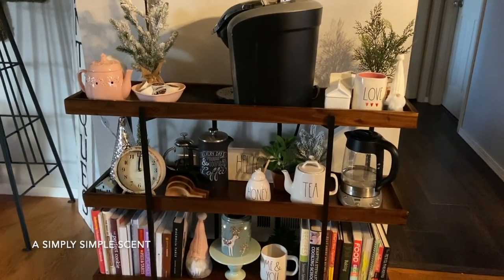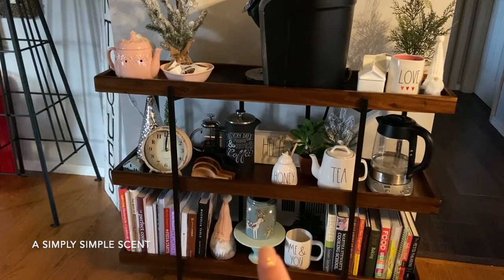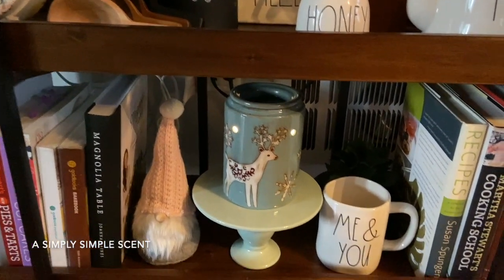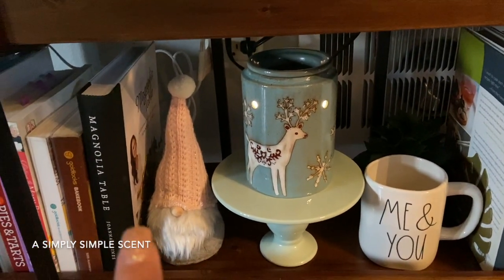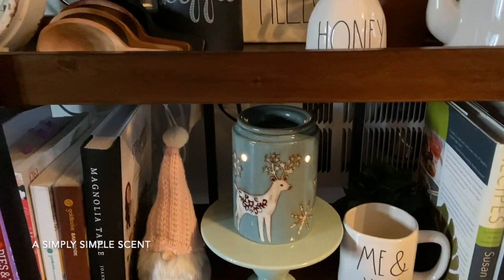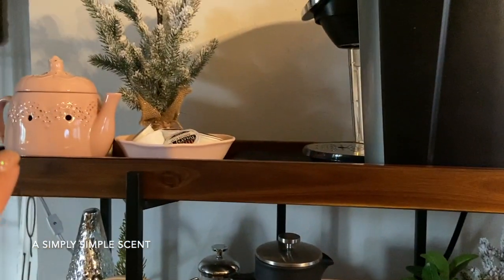All right, I've shown you guys this area before — this is my coffee bar. I decided to add a warmer at the bottom because it still works as winter decor. My holiday gnome — from the Target Wonderland collection, I believe — is a soft pink, so I'm choosing to keep it out for Valentine's Day. And then I showed you the vintage teapot in the last video.